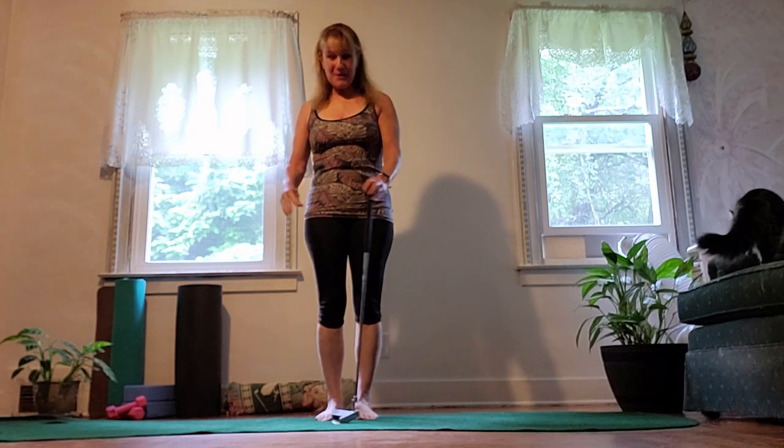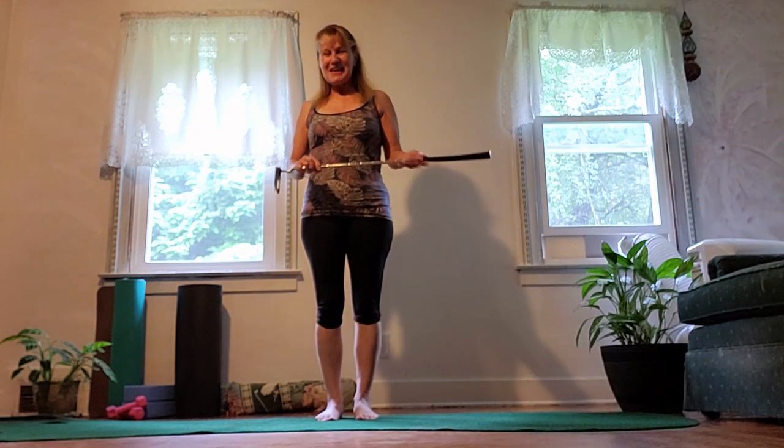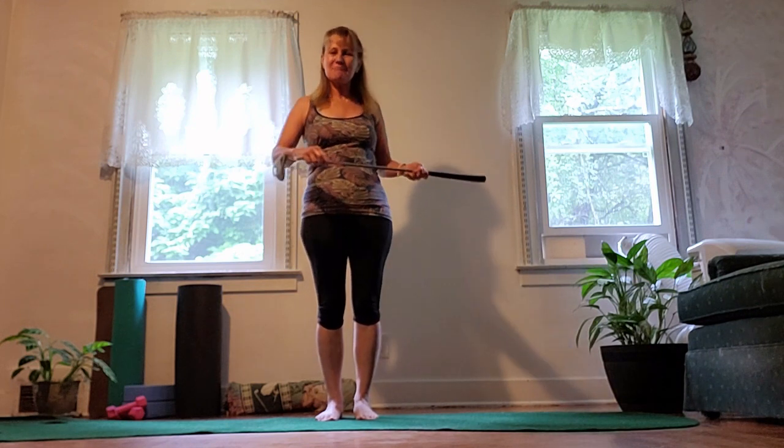Hello, this is Anne-Marie from Laid Back Mat and Paka, my cat. Come on, come join us. So, I figured how about a nice little class, a little practice for golfers, and a little yoga. And even if you don't play golf, it's very nice for the core, very relaxing, very easy.